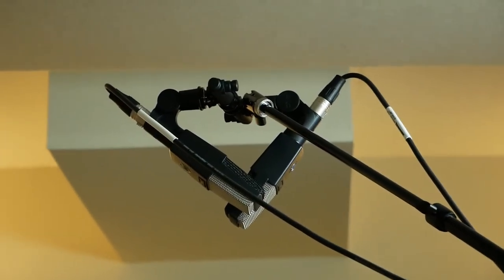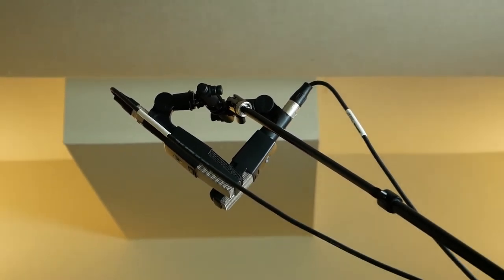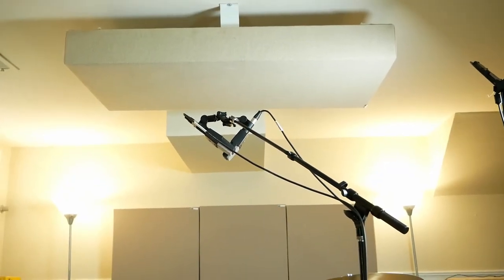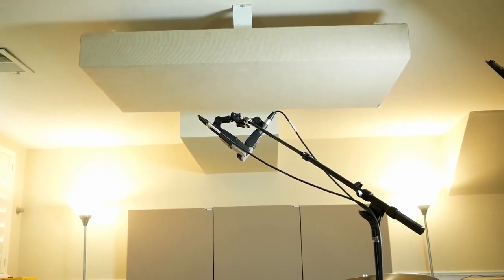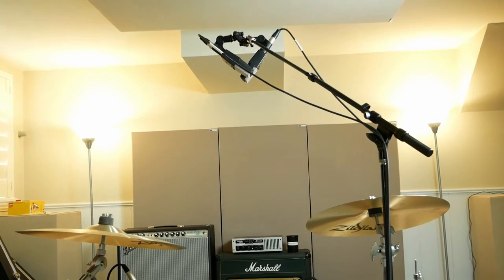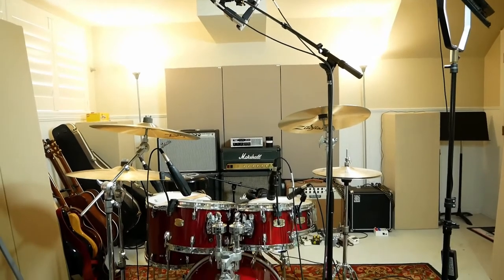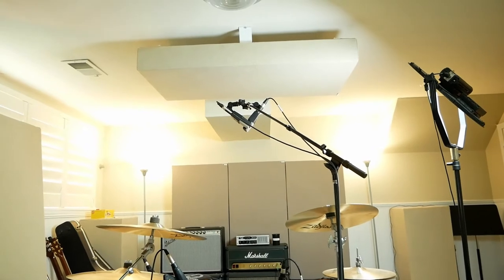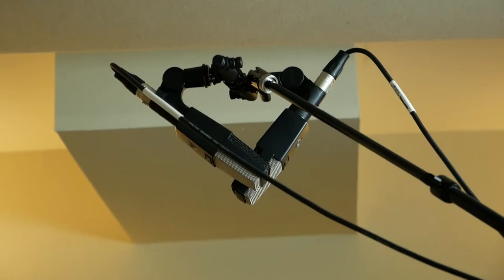I'm using an XY overhead — still using the C414s. I was going to try ORTF, but I'm a little hesitant because I think it's going to be too wide of a stereo image. The way the mics are positioned facing away from each other, there's not a whole lot of overlap in their polar patterns for something that should be in the center, like the kick and the snare. Less kick and less snare in the overhead is probably not a bad thing, so I will try ORTF, but not today. For right now I'm using an XY pair on just one stand.